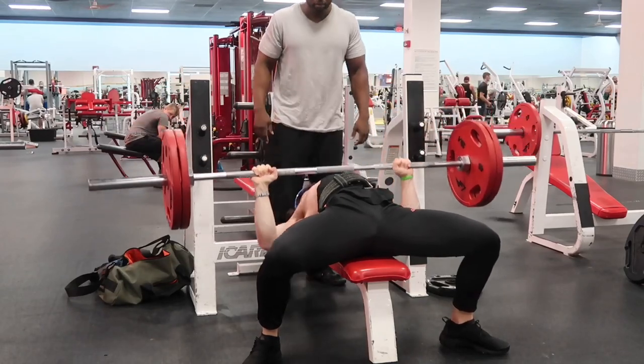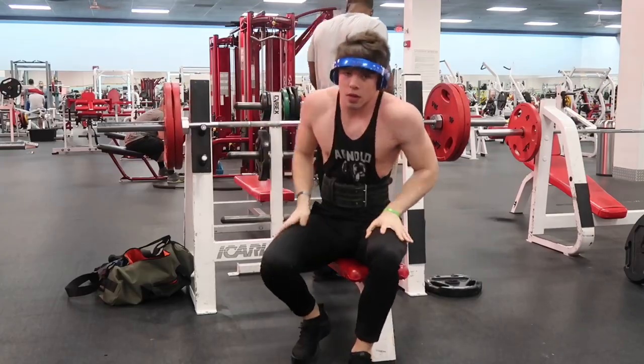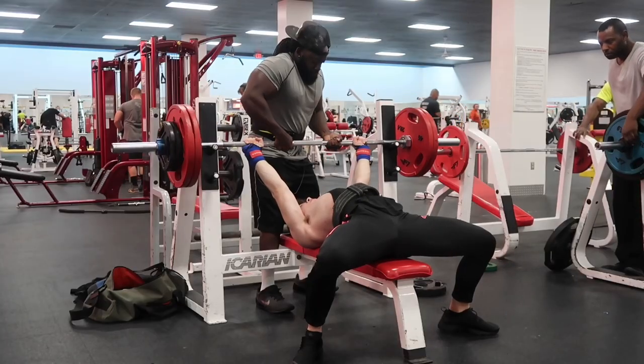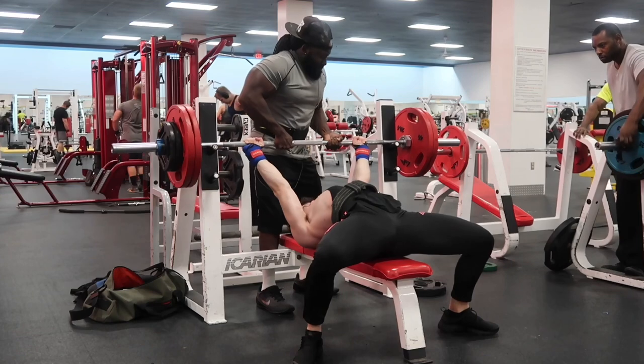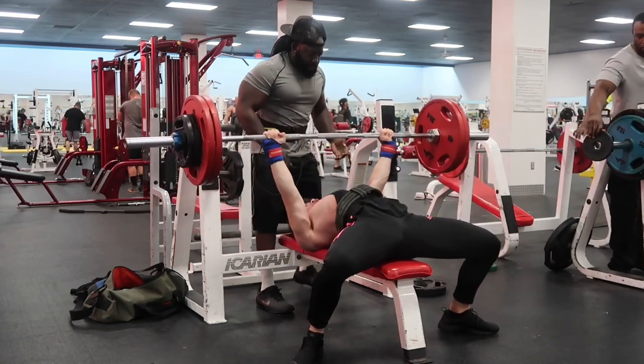So what's up everybody, this is me hitting 225 for a very easy single obviously, just warming up. And after that I went for a 5 rep max — I went for a new 5 rep max with 265.